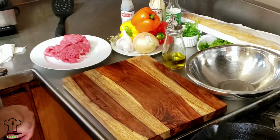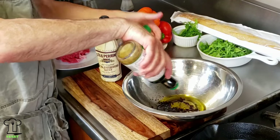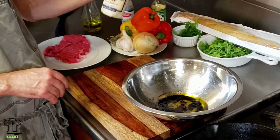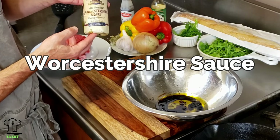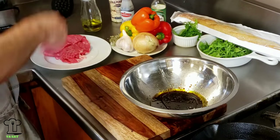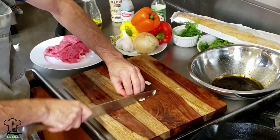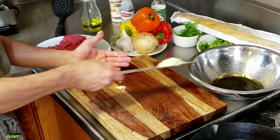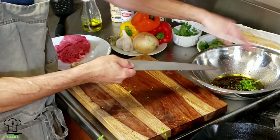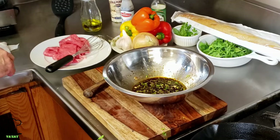Now we're going to make the marinade. We're going to add a little extra virgin olive oil, some soy sauce, and Worcestershire sauce — two of the hardest things to say. We'll also add some salt, black pepper, garlic, fresh parsley and basil — you can use the stems as well. We'll add the fresh chopped parsley and basil to the marinade, along with some oregano and smoked paprika.